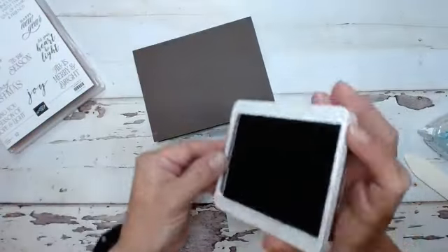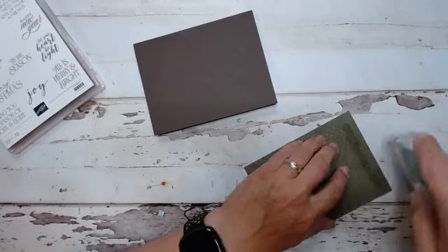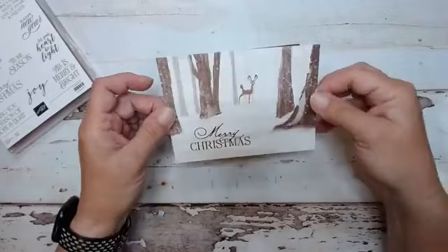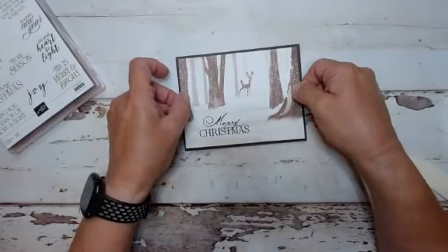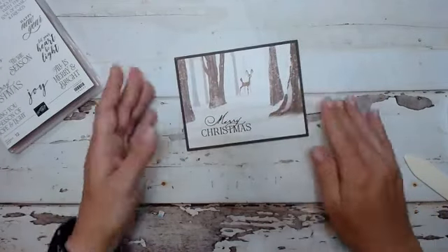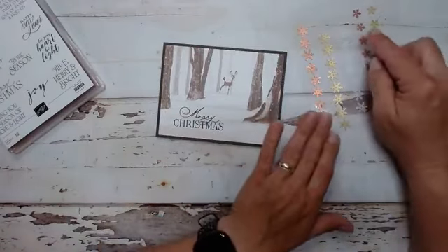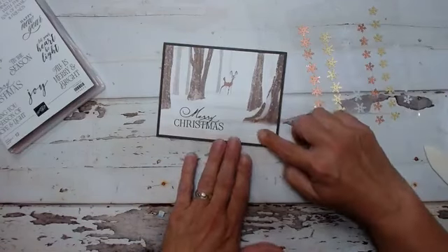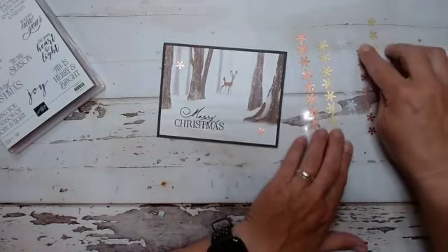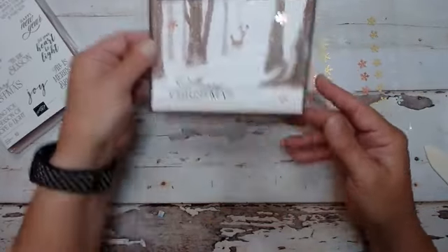See how fast that goes? We'll flip it over and glue it down. Now you're going to have some scrap when you trim this out, and you can take that scrap and embellish to make your envelope really pretty. Let's grab the copper snowflakes — I think the copper is really pretty. You're going to get a half a pack of these. They are amazing — very pretty, simple, love it.